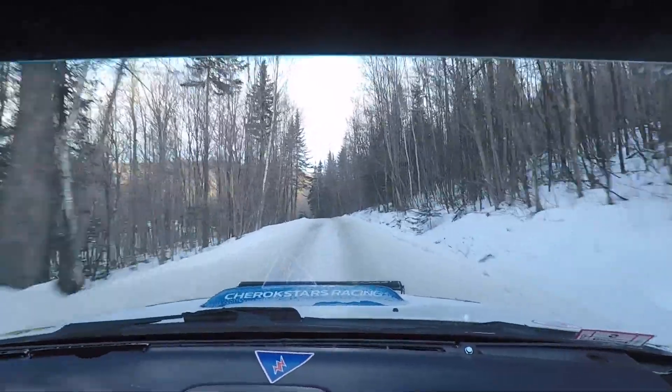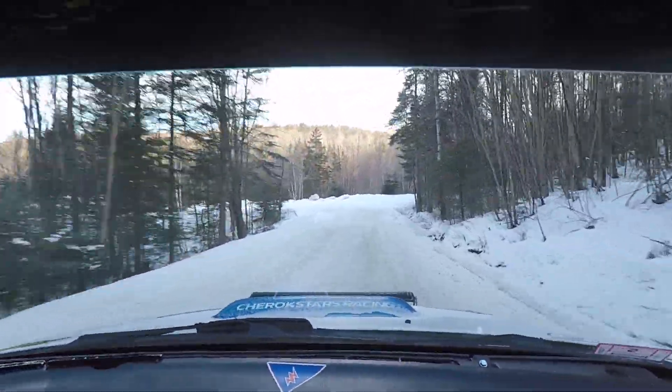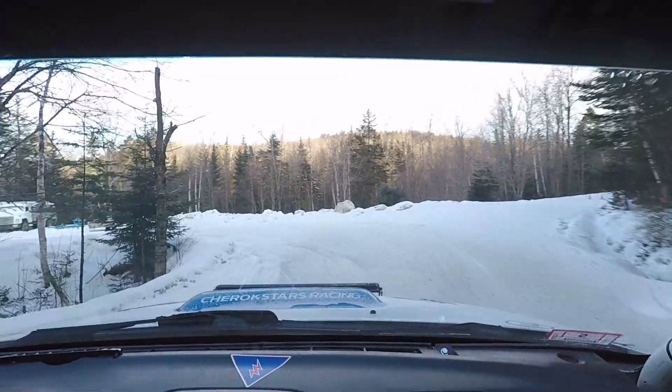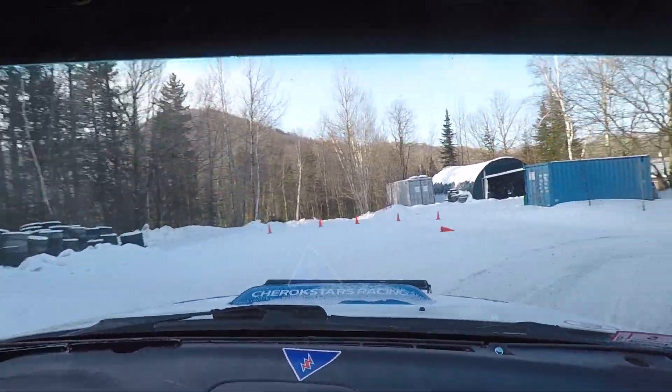And then a left 5 plus over small crest into turn. Left 2 minus. And then 30. And a right 2 plus tightens to a right 1 minus slippy.